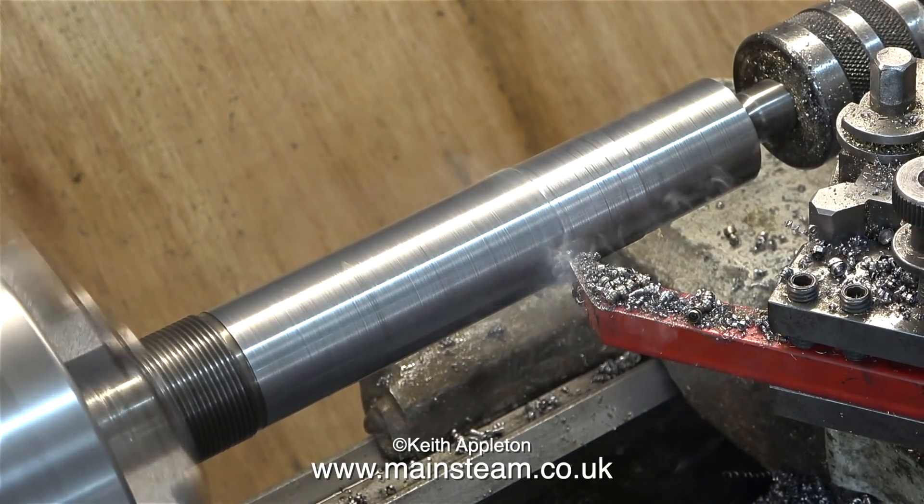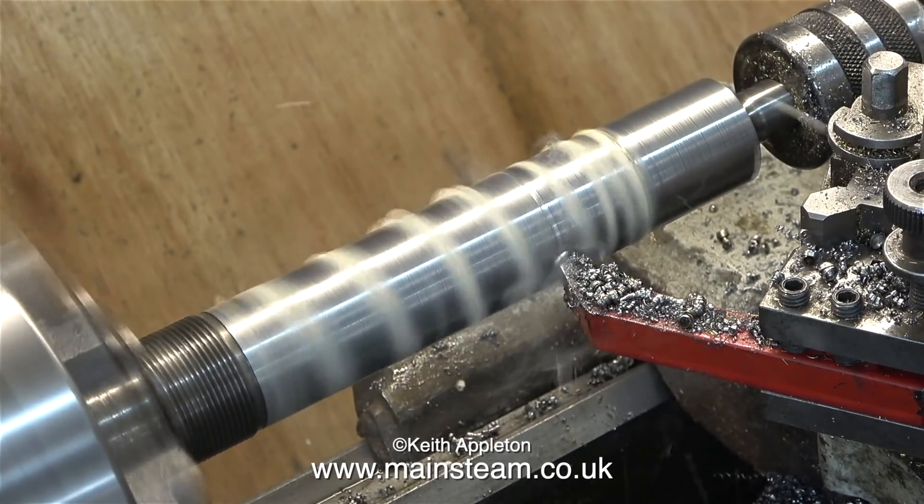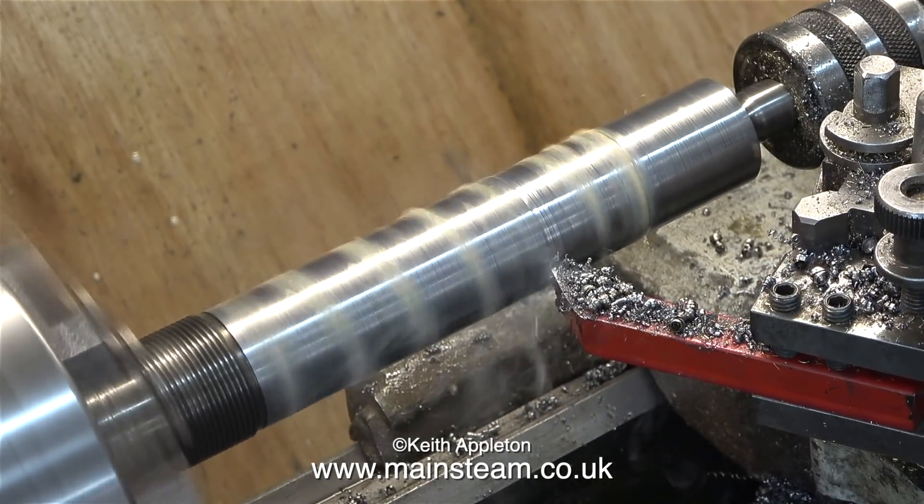Occasionally in the village where I live the mains goes a bit wrong. One of the phases went down I think, and 39 houses had no electricity. It's come back on but it's not right — the voltage is low.